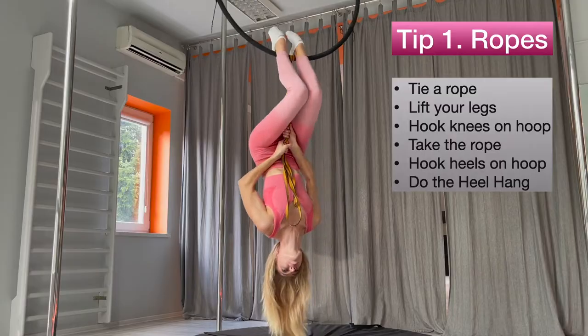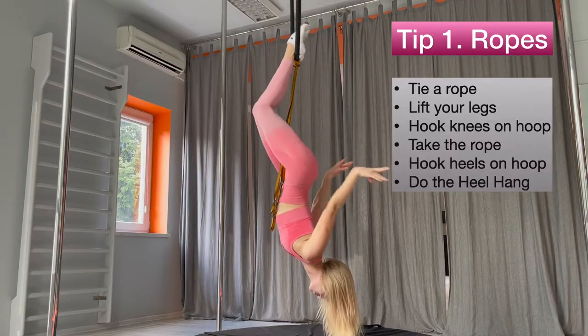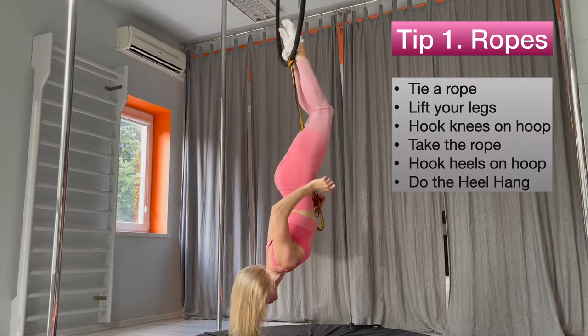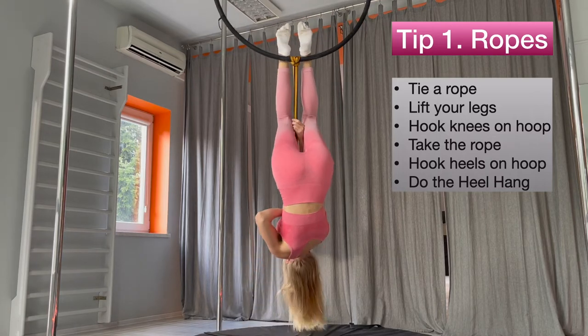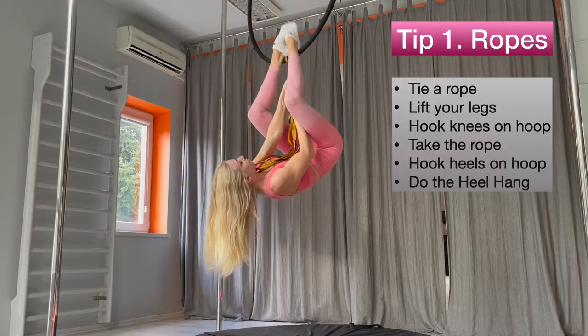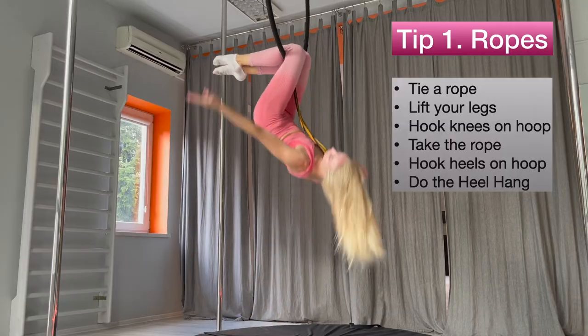Move your weight from your hands to your heel slowly. If you feel confident with the pose, you can try to release hands. If you cannot, don't worry — over time your body will get used to the pressure and be able to cope. You can exit using the rope. Hook your knees and lower legs.